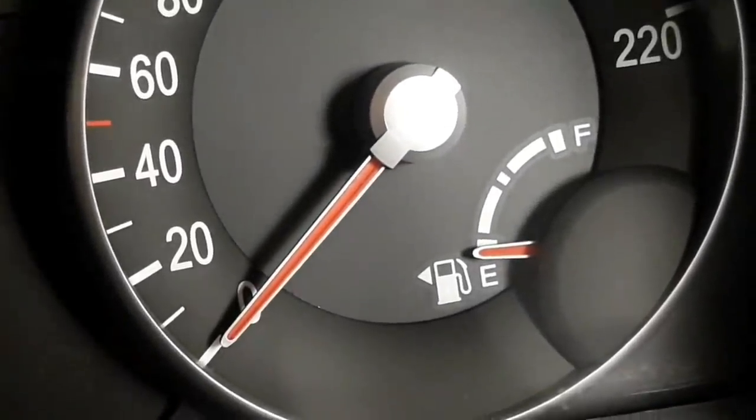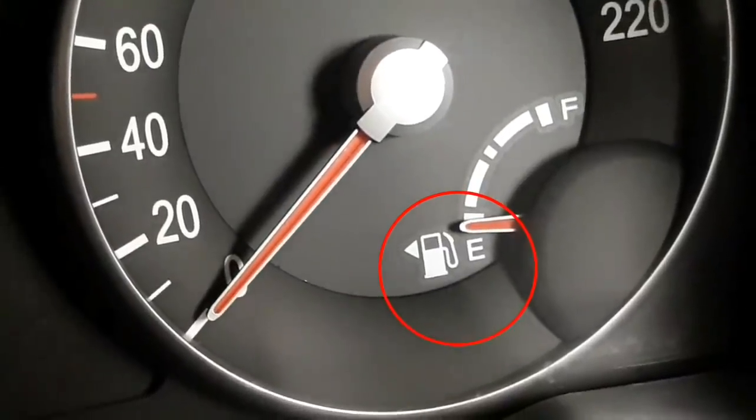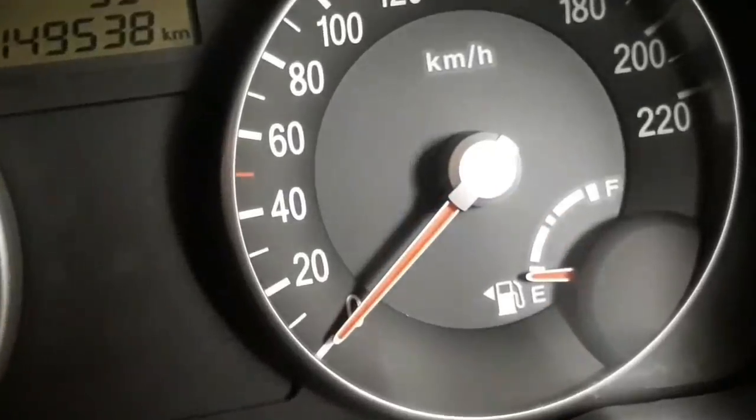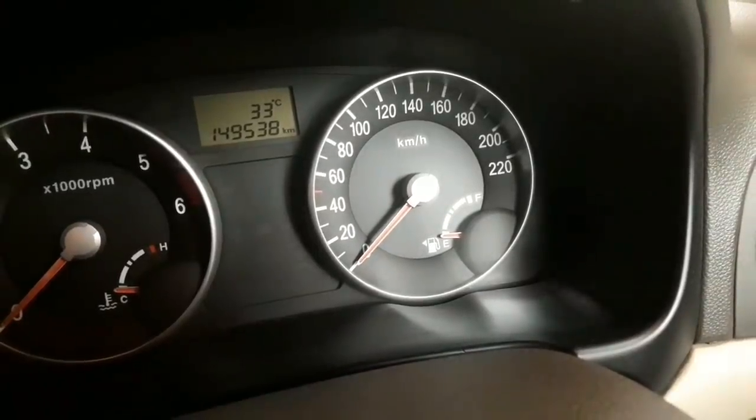This panel is a fuel meter. The left side of the fuel meter is on the left side. This engine is on the right side.